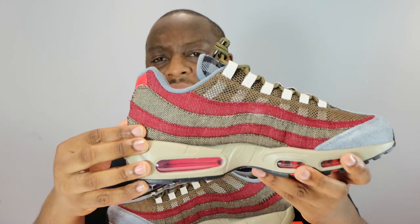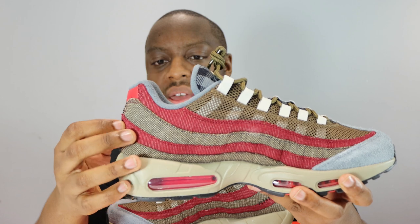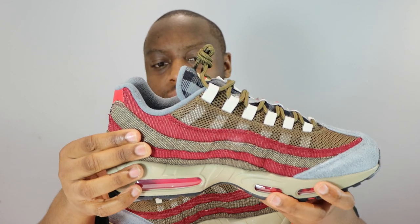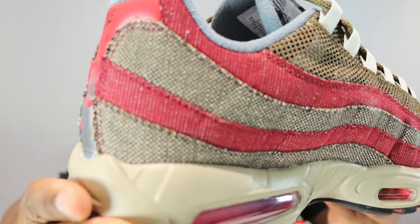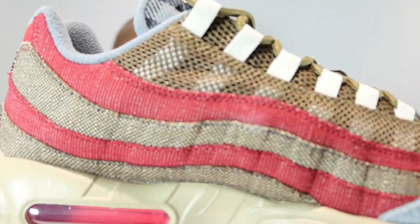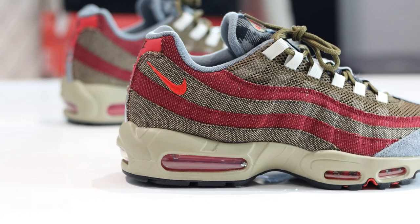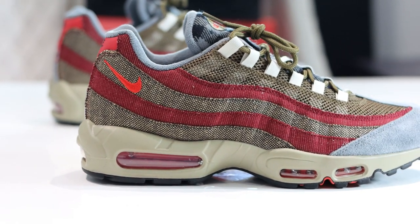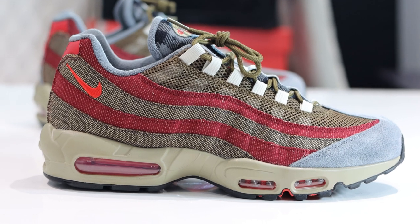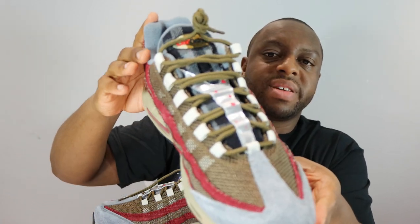We've got a sort of black and tan panel at the base for the third panel, and then the opposing panels are red with an element of white — there's like a rigid canvas pattern. We've got quite a holy mesh at the top, which houses the white creamy ice stays, the eyelets, and metallic silver.